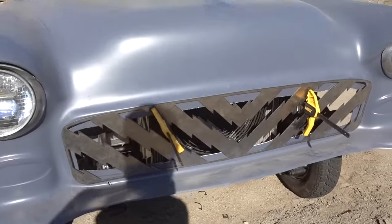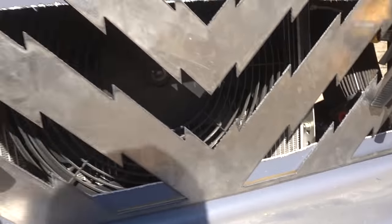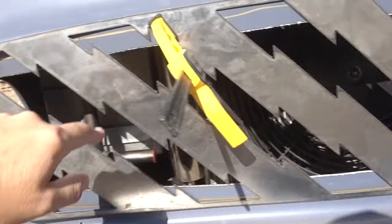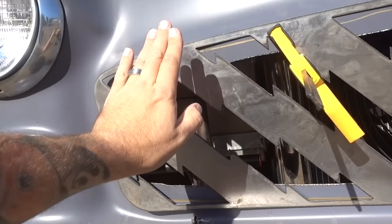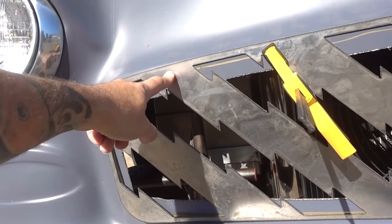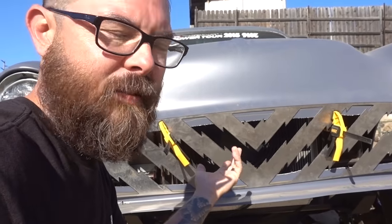Okay, well here we are, back home. Got the Tri-Five by Fire here and we've got the grill sort of mocked up. I only have two of these clamps — if I had more I could be tighter — but it gives you an idea what it's going to look like. So the deal is: get it mocked up, mark all the spots where I want to put fasteners, and then I'm going to countersink them so they look a little more finished than a button head or a bolt. Then we'll mount it up.